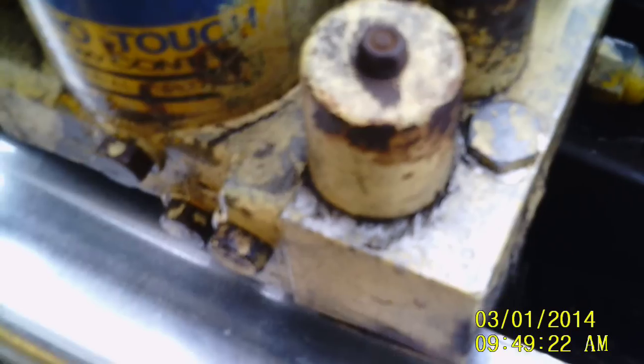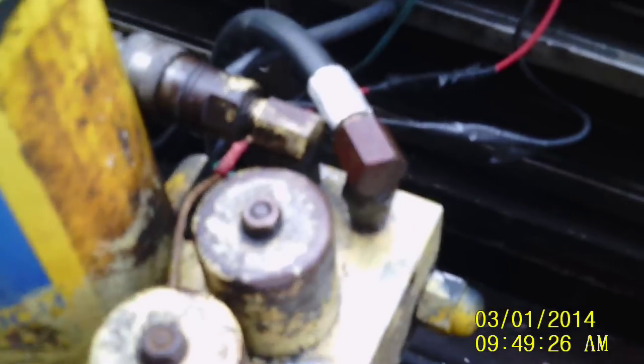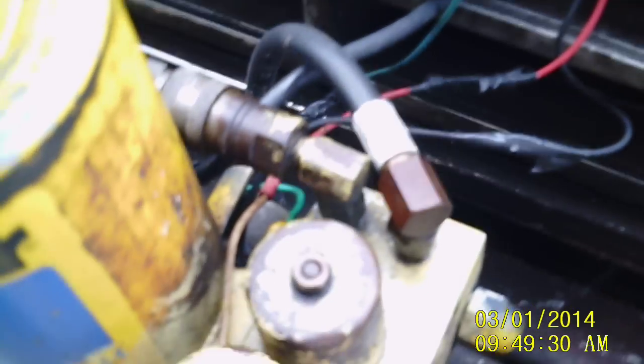You'll notice down here your main drain plug, and these two here are filters. You pull those bolts out and there's a little filter behind them — pull them out and just clean them in dish soap and warm water. I clean mine out with brake parts cleaner, let them dry up, and then stick them back in. They work great.